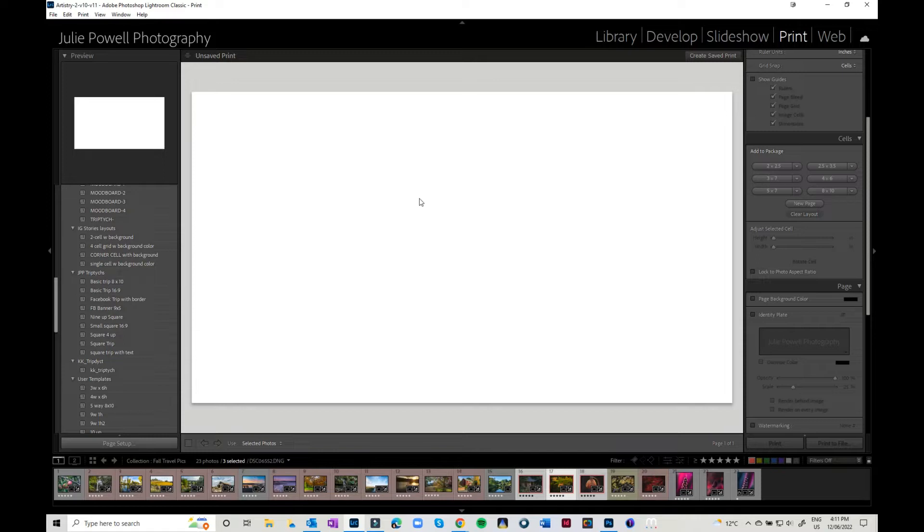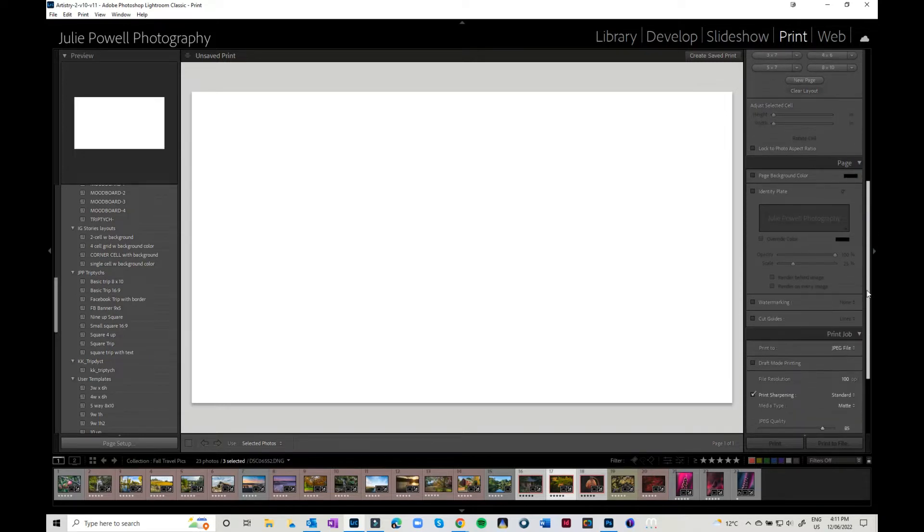This allows us to put different picture sizes in — I'll show you that in a tick. We can adjust the cell height, rotate cells, and lock photos to a certain aspect ratio. Down here we can pick the page color — any background color you want. If you have that off it defaults to white. We're going to come back to the identity plate a little bit more.